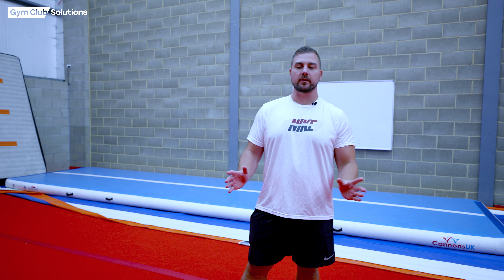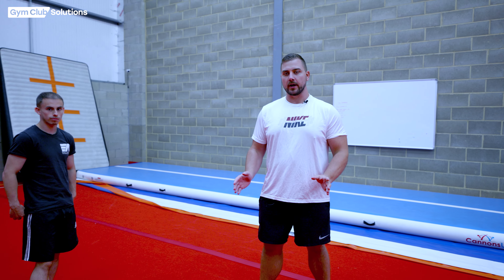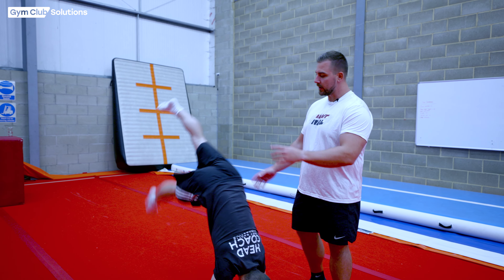The first thing we want to do is check the gymnast's understanding of a good handstand shape. If you don't know how to correct the gymnast's handstand shape, please make sure to check out our handstand video. So Declan's going to show us now what the handstand should look like.